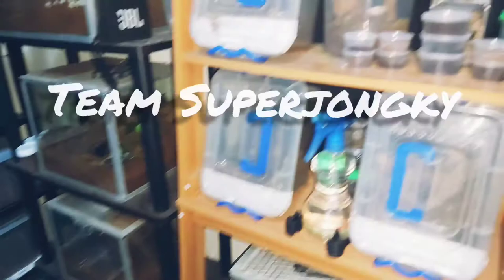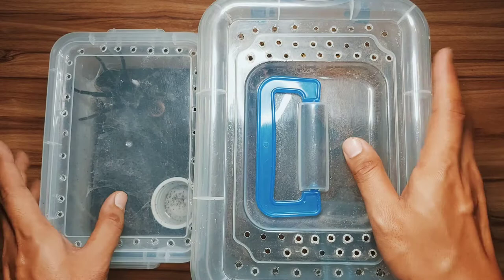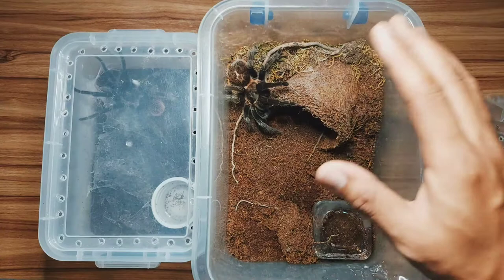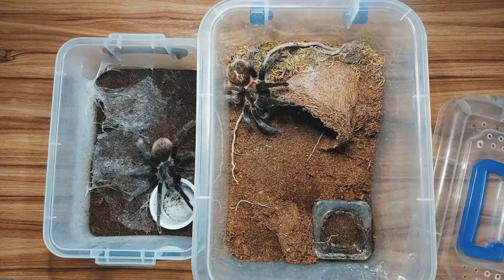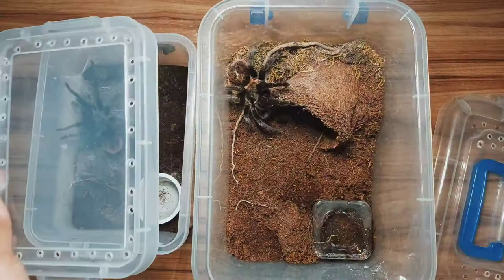Hello everyone, this is me again, Super Junkie! What's up to all the super individuals out there. So this is my Tliltocatl vagans, this is my female one, the one we have from last time. And this is our mature male — look at that, it's so fine and ready to go. What we are vlogging today is that we have another two mature females coming from my friend.